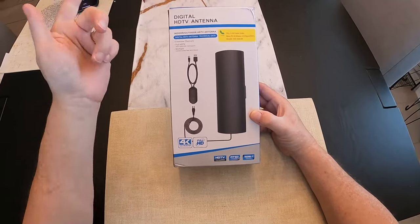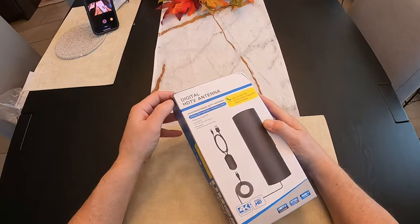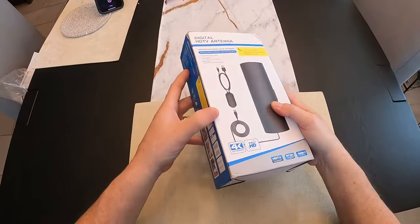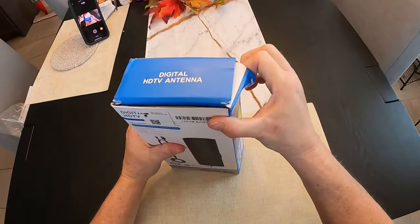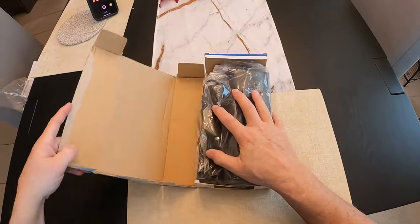I bought two of them, one for the TV in the house. So let's open it up and just see what we get. And I'm going to tell you all about these. You guys know I always seem to have problems getting in the box.